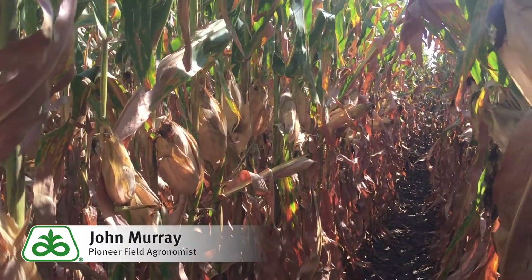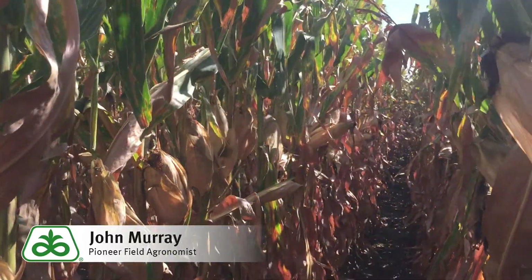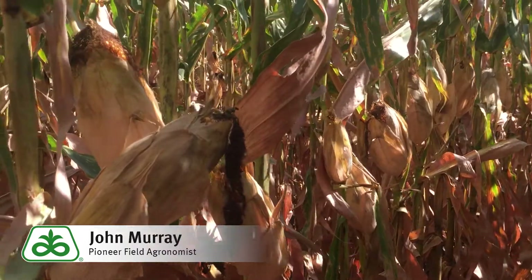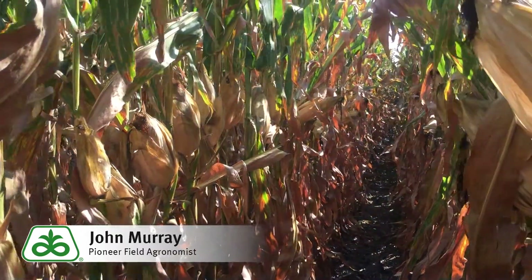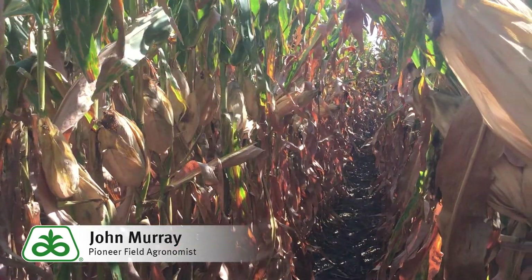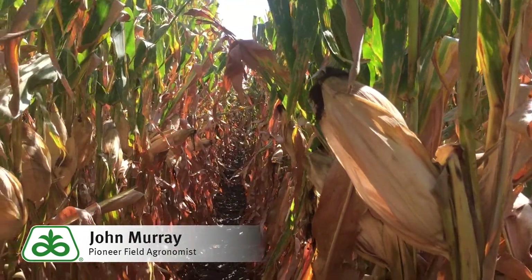So here in this irrigated field you can see we get plenty of good height for canopy, especially under some of the tougher spots. P0622 is a 106 day for maturity. It silks like a 102, finishes up like a 106 with some good dry down. So very good test weight, good stalks, good roots. I think it's going to be a great fit for us here in this area.